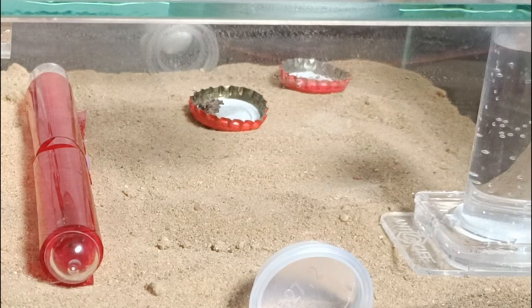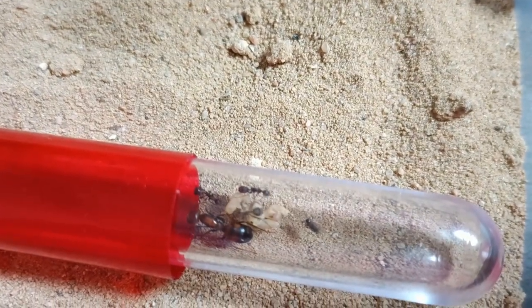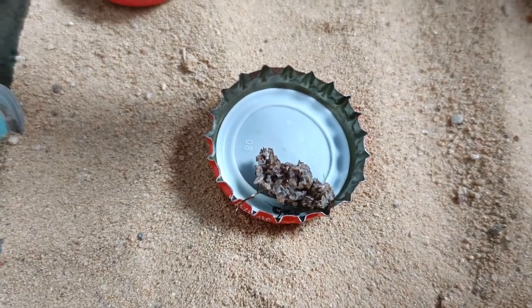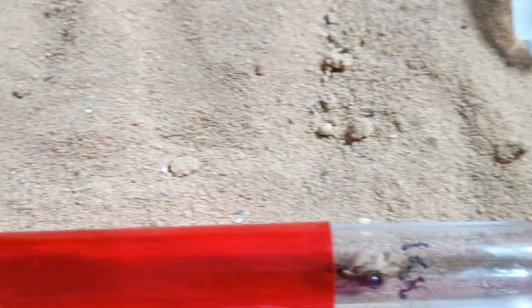Let's take a little peek inside the tube under that red layer. Here is our glorious queen with three workers taking care of larvae and pupae — a nice pile. And here are two brave workers collecting food for our colony.